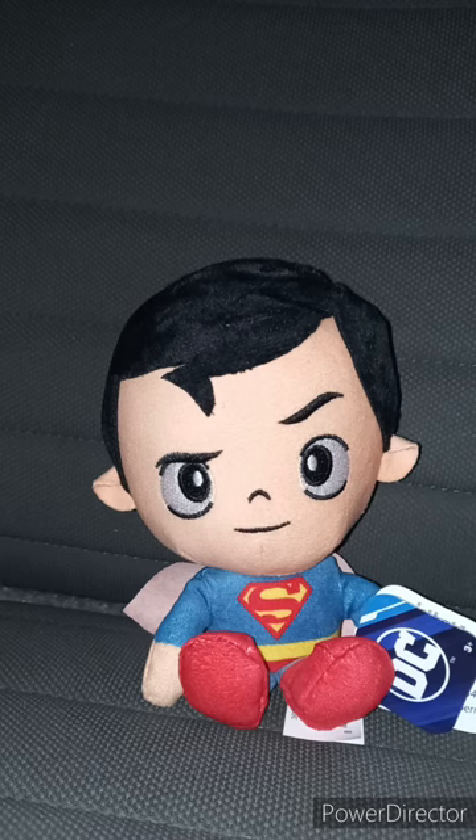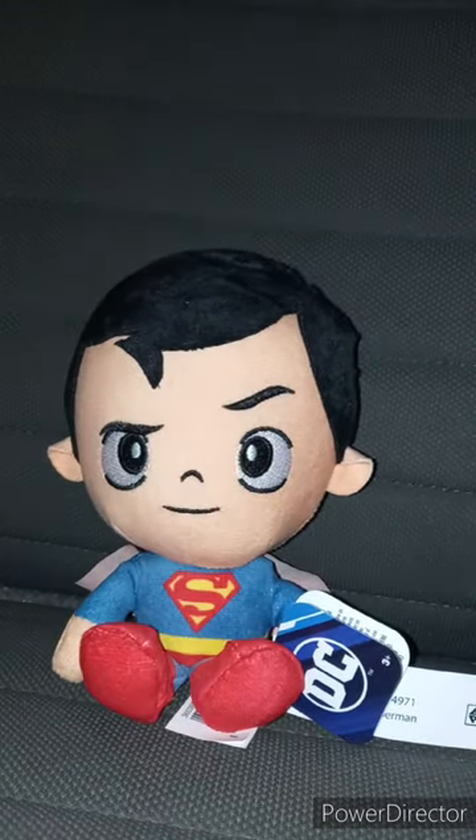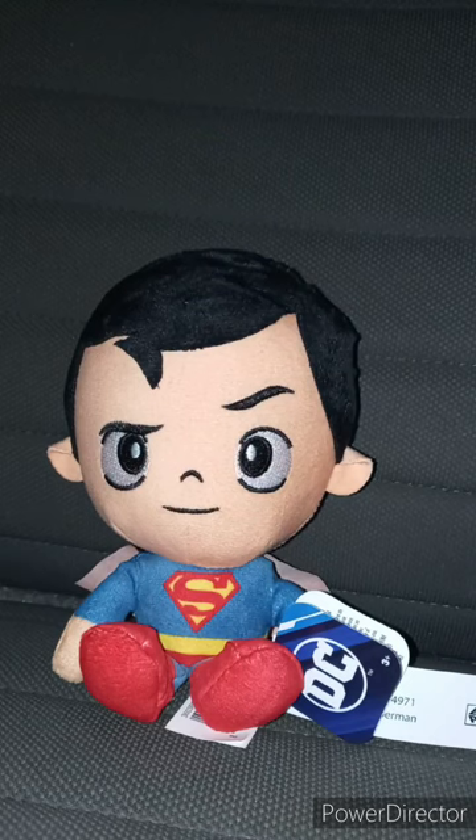I just want to review it early for August because I'm trying to get done with July's unboxings. I already filmed a few things for July already. Anyway, let's take the tag off Superman's hand and see what he looks like without the tag on.